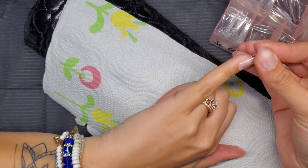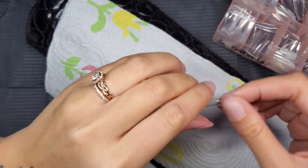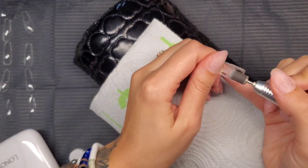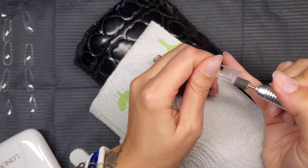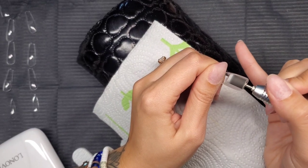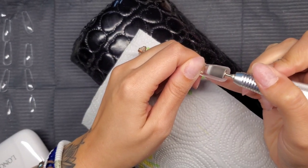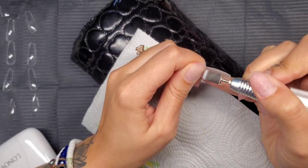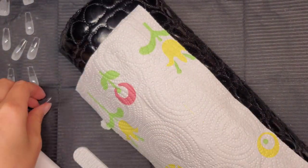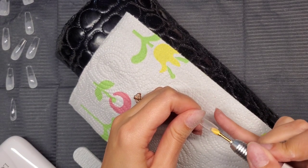You also need to remove the shine off the natural nail. The reason you didn't see me do that here is because I did a soak-off earlier in the day. Before applying the nails, make sure they fit properly — sidewall to sidewall. If they're too big they'll lift on the sides; if too small they'll also lift or crack. I always etch underneath and now I prime as well.